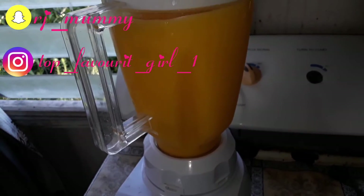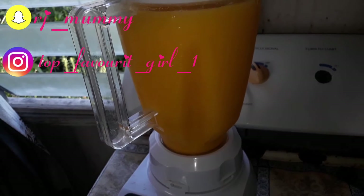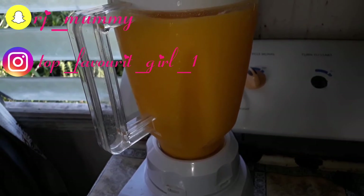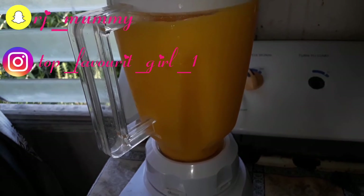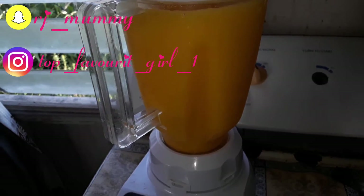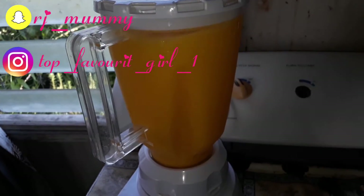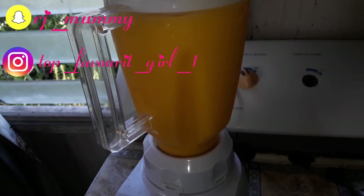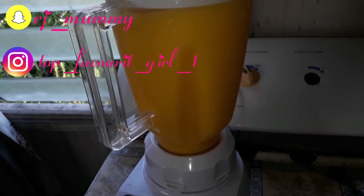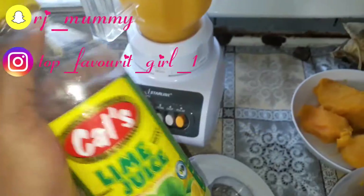Getting it blended. I remember I said — because it's mango I'm blending, you don't really need to run it too long. So before I finish blending this, I'll add the lime juice and sugar to sweeten it at the same time.